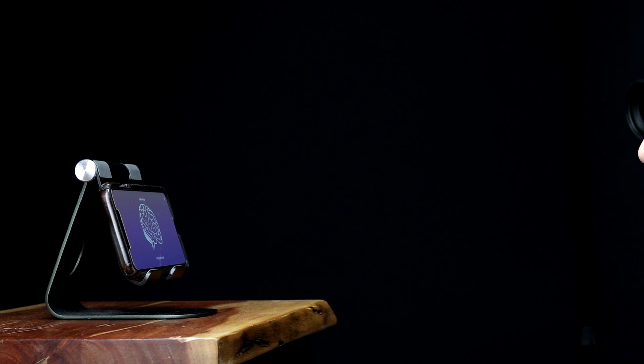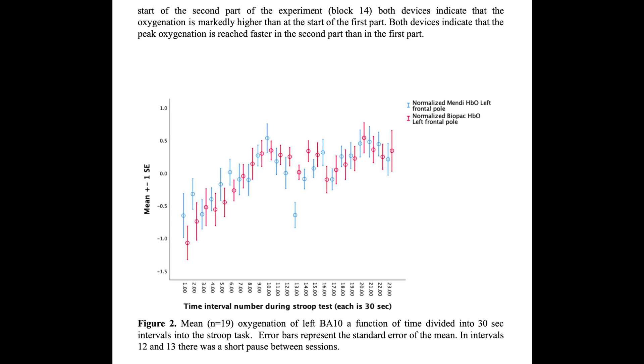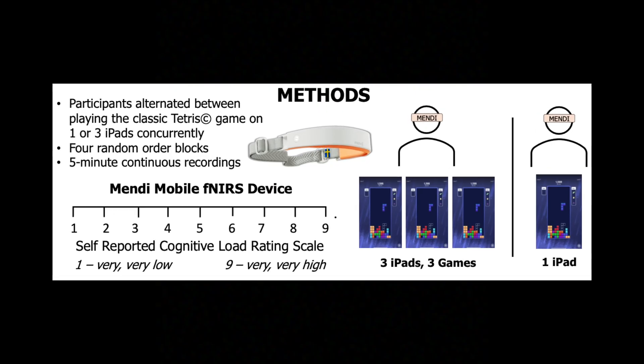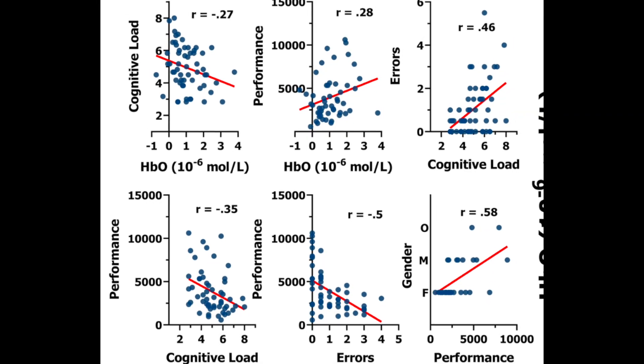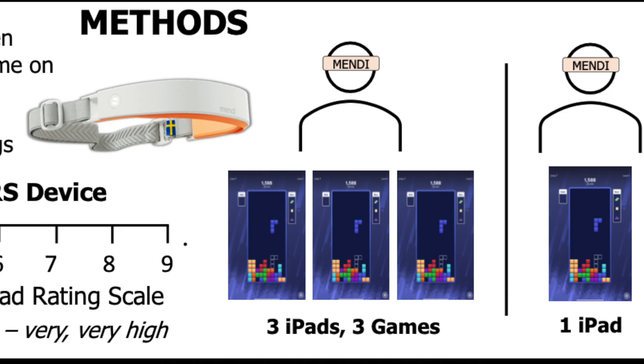A quick note — if you are worried about the accuracy of the Mendy, I've included a link in the description below to their FNIRS signal validation data, and there will be an upcoming peer-reviewed paper from a third party that validated the increases in blood flow in relation to cognitive load while test subjects wore the Mendy and played different difficulty levels of Tetris.